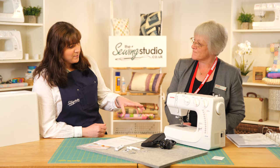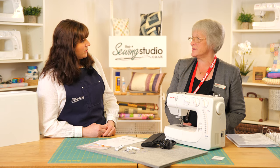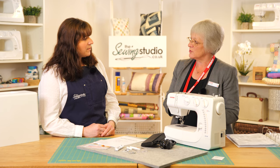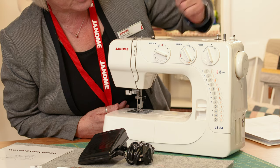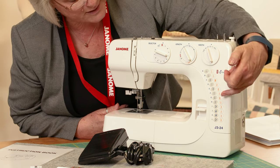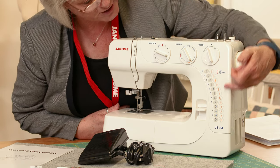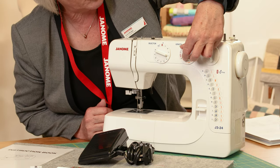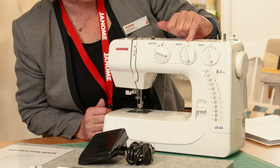On this machine you're able to change the width of the stitch — with the zigzag you can change it as you're going along, which is a really nice feature to vary things. For stitch length, about three is your standard length used most of the time. We've got the navy stitches down to L, and on this side there are orange-coloured stitches which are the stretch stitches.